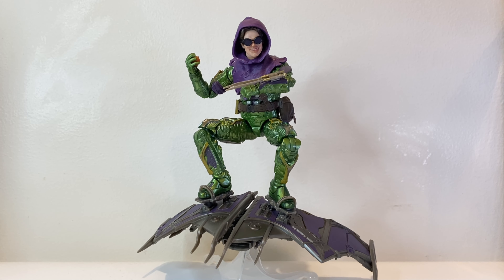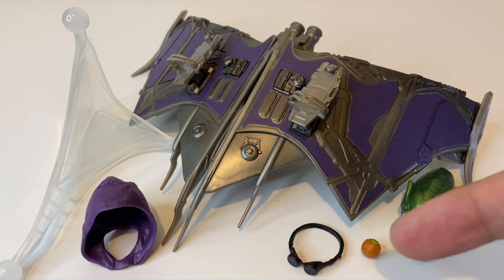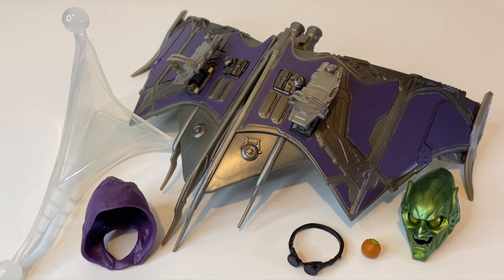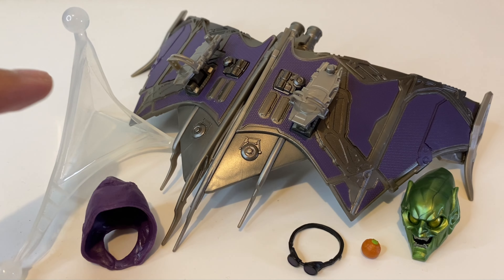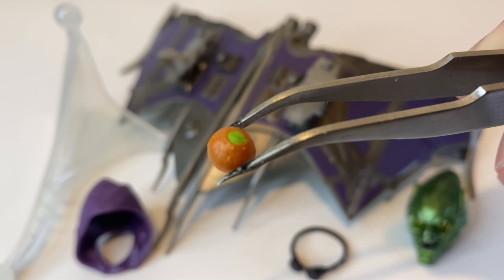Here we have Green Goblin. Now before we talk about the figure itself, let's go over the accessories. Since this is a deluxe figure it doesn't come with any build-a-figure part, but it does come with a ton of accessories. Green Goblin comes with a pumpkin bomb, a pair of goggles, a hood piece, a flight stand, an alternate Green Goblin masked head sculpt, and of course his goblin glider.